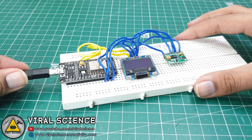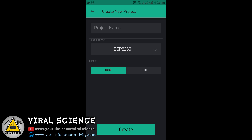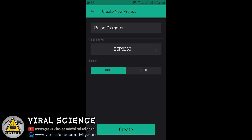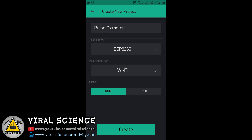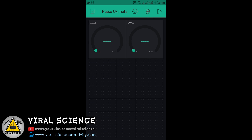Now connect your ESP8266 board with your computer. Download the Blynk application, click on new project, give your project a name — I am giving it 'pulse oximeter' — select the ESP8266 board, click on WiFi and click on Create. Now first we will add a gauge; we will add two gauges and then we will add a value display.